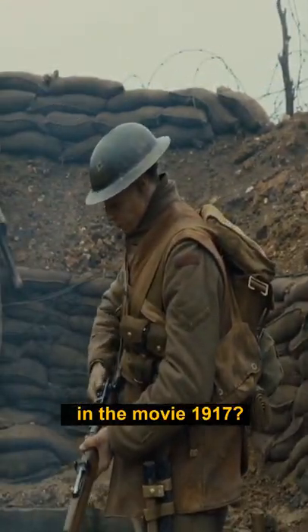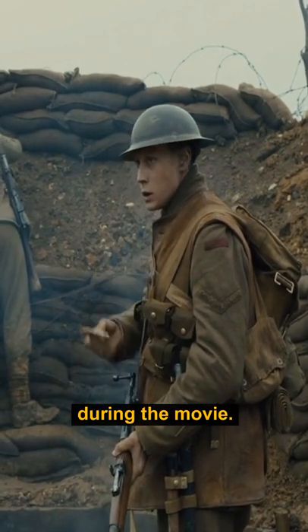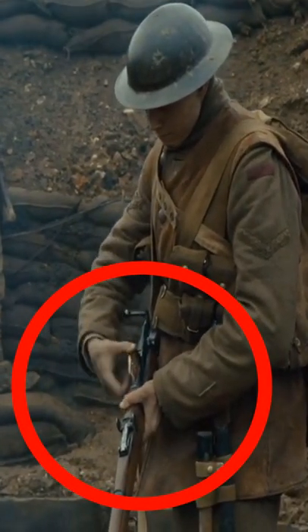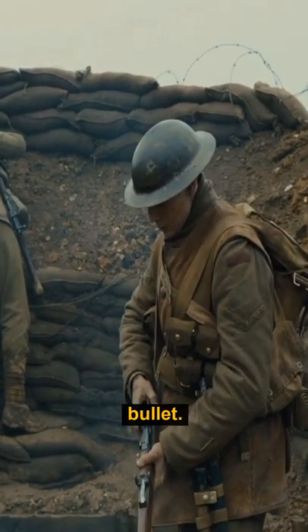Did you know in the movie 1917, the protagonist in one scene is seen putting five bullets into his rifle? During the movie he only fires nine shots, but nothing is wrong. The rifle uses a Lee Enfield Mk3 that only supported ten bullets.